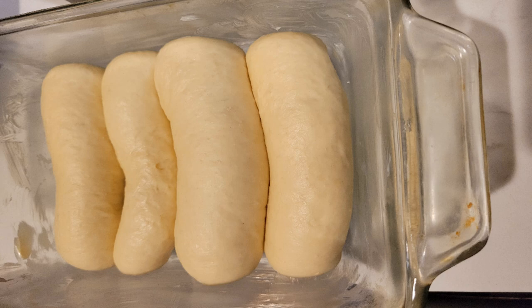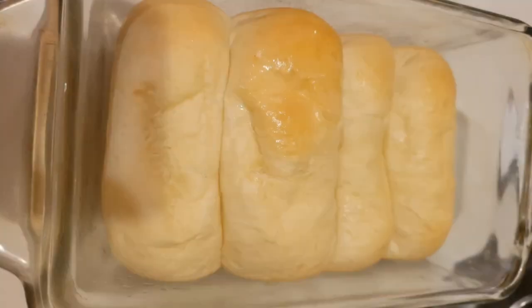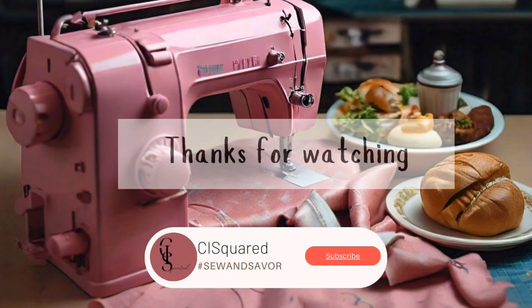We will put it in the oven for 20 minutes at 325 degrees. It is ready! I consumed most of it and lost most of the clips, but subscribe, like, and share.